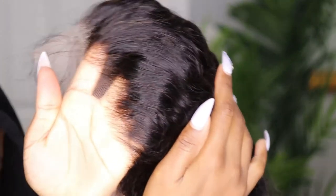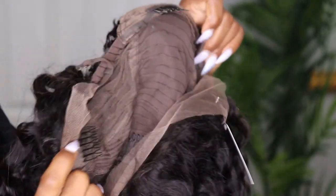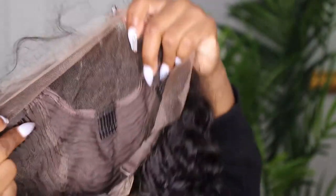As you guys can see, it came plucked already. That's what I like about the product — it came plucked already. Most companies don't come plucked; you have to struggle and stuff like that. This is exactly what the inside looks like. It comes with clippings and adjustable straps.